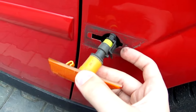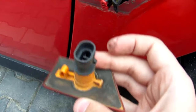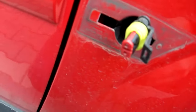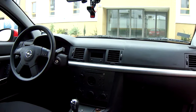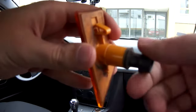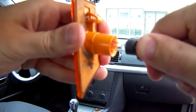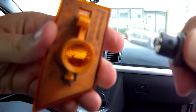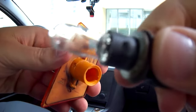Raise the lug and disconnect the plug from the bulb socket. Rotate the bulb holder anti-clockwise and disengage. Remove the bulb from the socket. The bulb is of the capless push-fit type and can be removed by simply pulling it out of the socket.